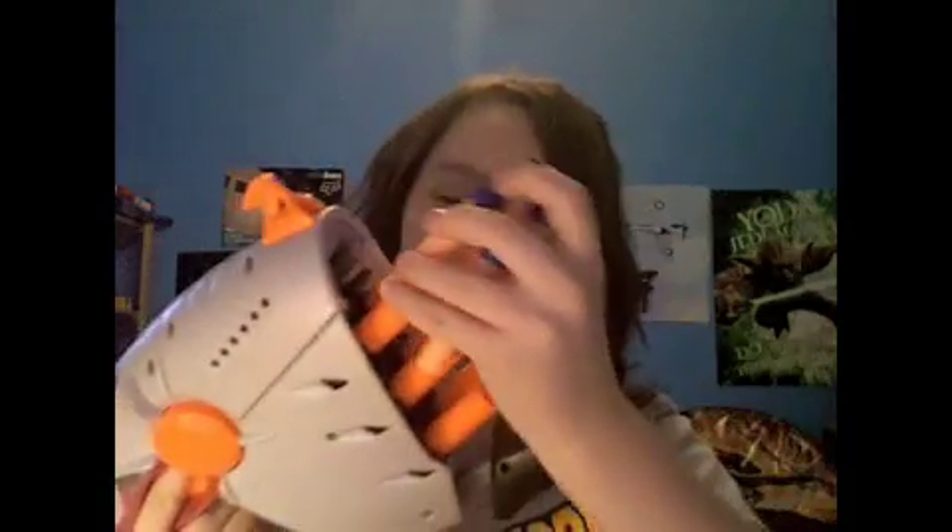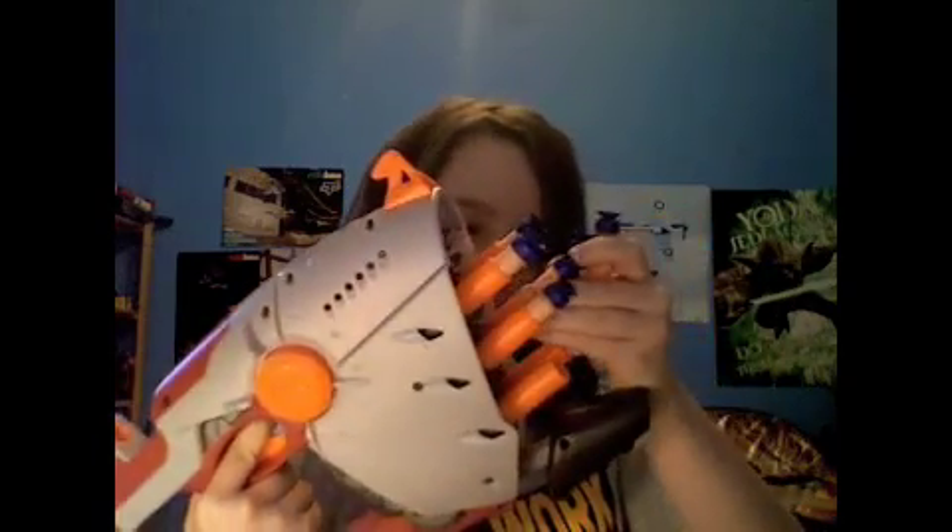Basic operation is to prime the gun. You have to load it. These are new darts I just got for Christmas, so these should work really well. I suggest using streamlines or screamers. Micros work good, but the other ones work better.